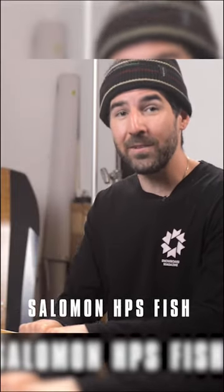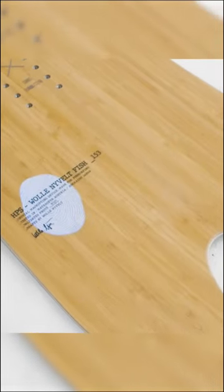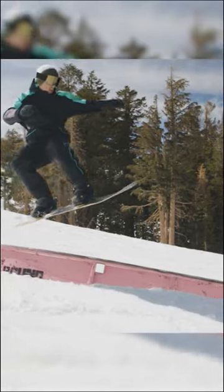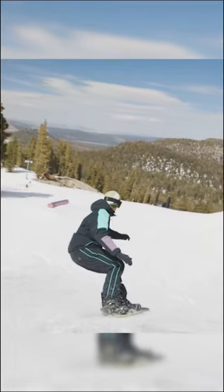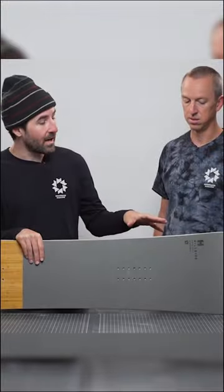The final board on the lineup for today is the HPS Volle Nivelt Fish — HPS stands for Hillside Projects. It's a really cool series by Solomon with a lot of unique boards. This is the most directional board we've talked about today, but it's still extremely versatile. It has a super directional outline with a fish notch cut out in the tail, so it's going to float super well.